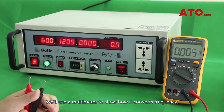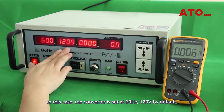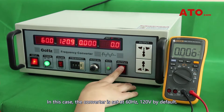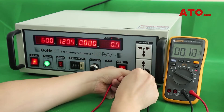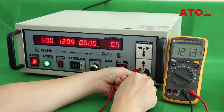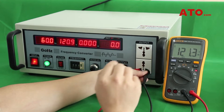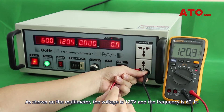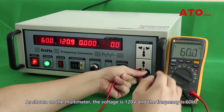We'll use a multimeter to show how it converts frequency. In this case, the converter is set to the higher voltage range — 60Hz, 120V by default. As shown on the multimeter, the voltage is 120V and the frequency is 60Hz.